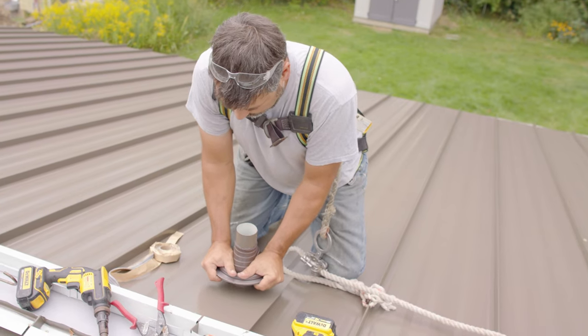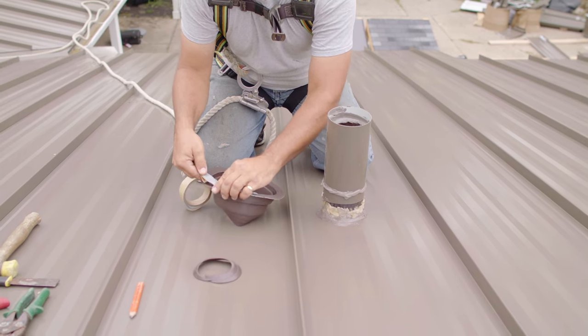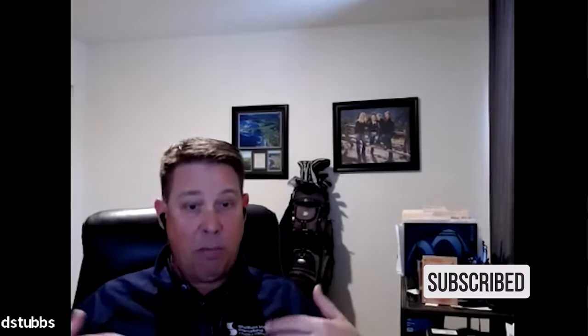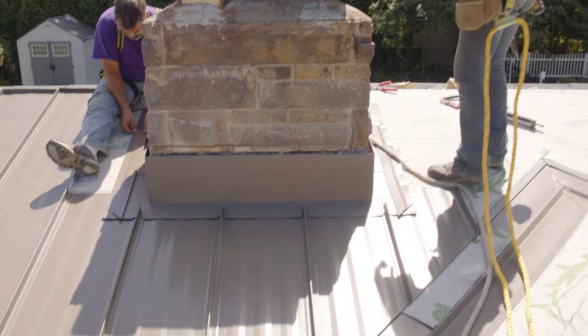Similarly with pipe boots, their locations are predetermined by MEPs — mechanical, electrical, and plumbing. The fasteners at curbs are generally at the headwall, and there's not a lot of water that keeps running down on those. There's not much runoff from the upper section of roof onto those fasteners — just a limited amount from the front edge or headwall of the curb down on the curb caps. So there's not a lot of exposure or residual water collecting around those fasteners. Those selected areas perform very well.